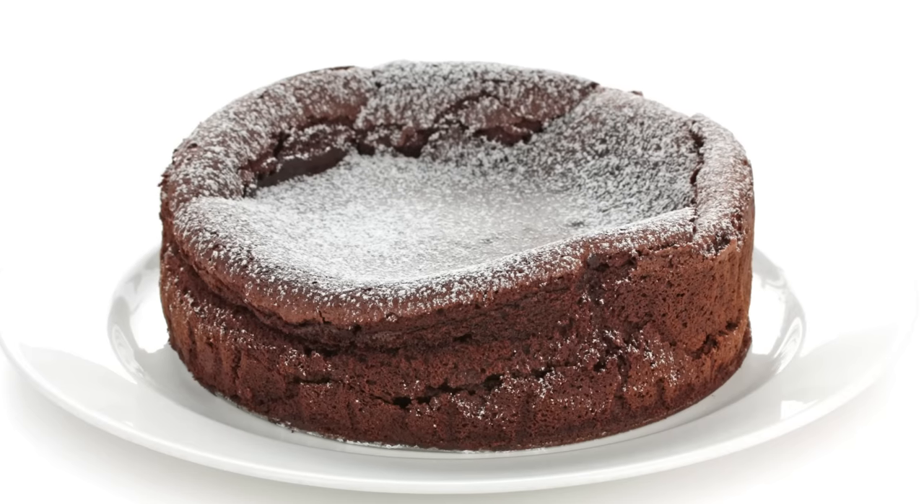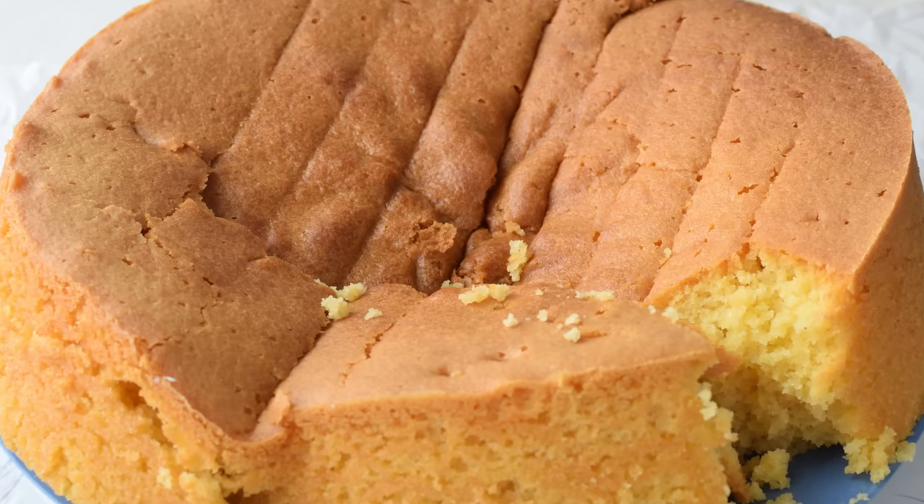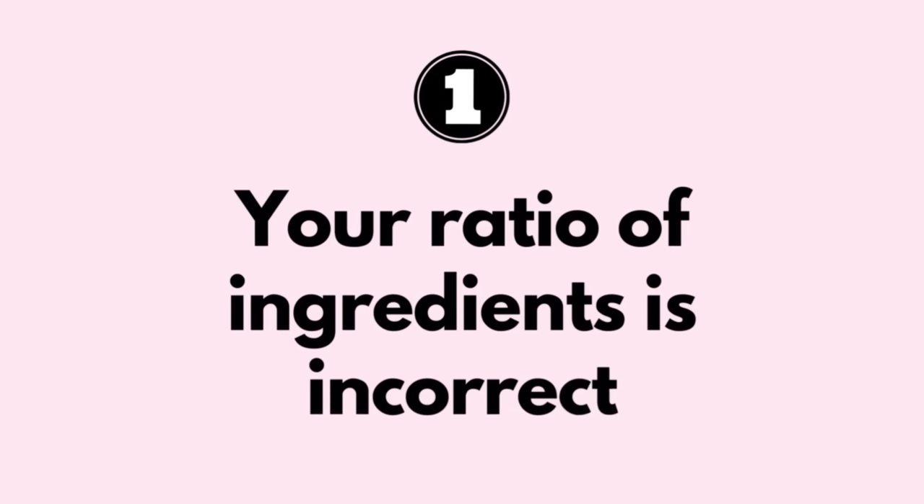I think one of the worst things that can happen after baking a cake is when it sinks in the middle. And this can happen due to a whole number of reasons, starting with number one: your ratio of ingredients is incorrect.